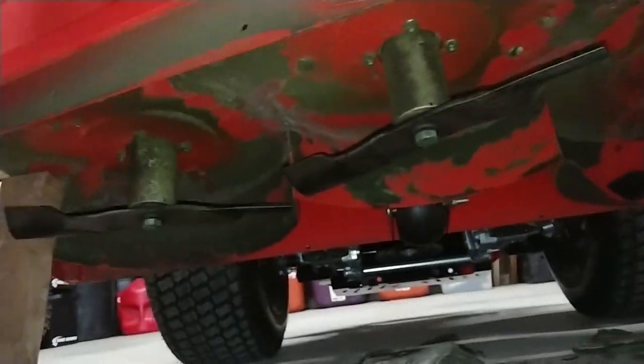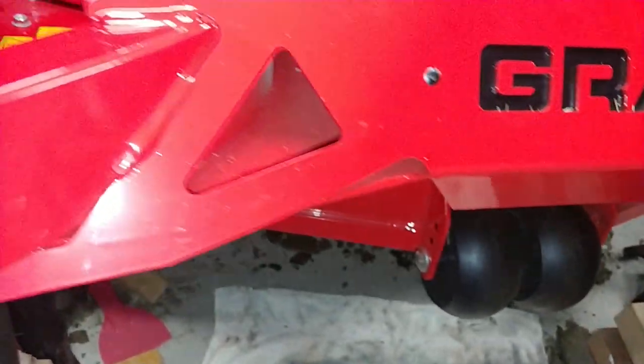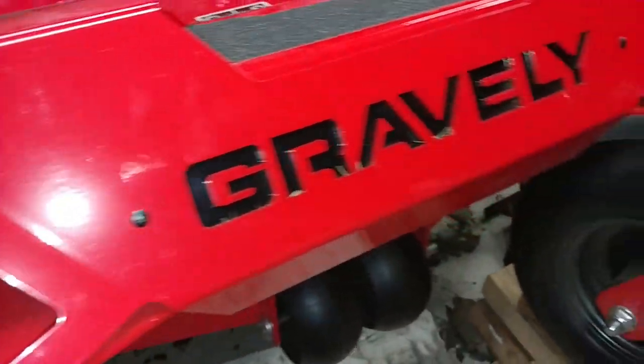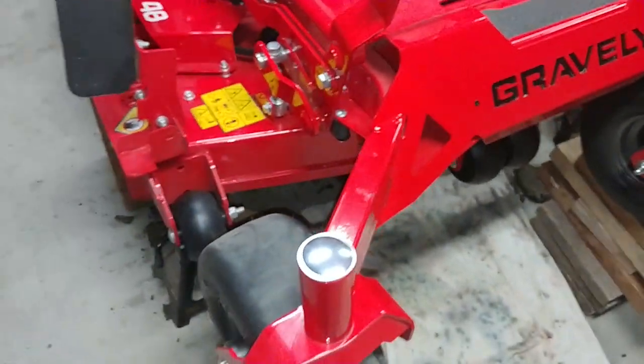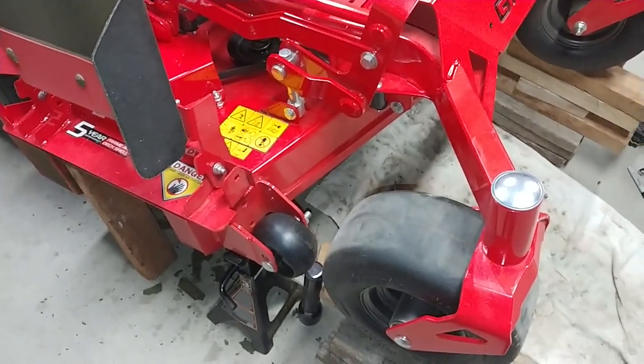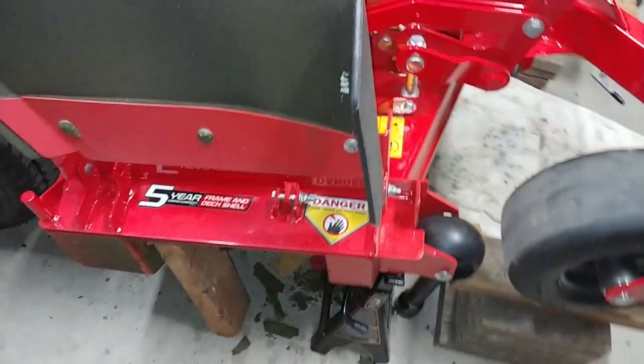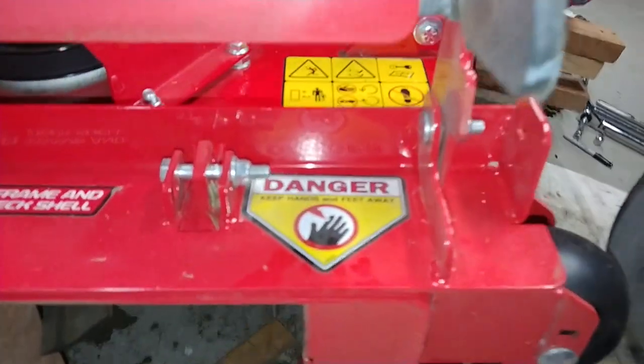One other thing — the infamous Gravely deck rattle. I do have some deck rattle now that I'm at 10 hours. Didn't have it when it was new, but it does have it now. So here are a couple of things I did.